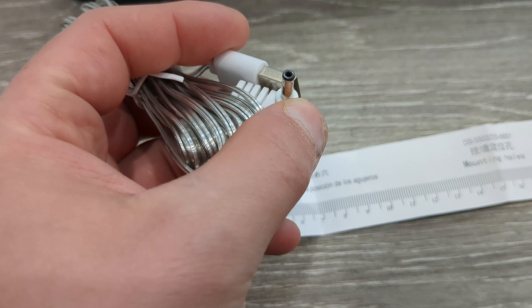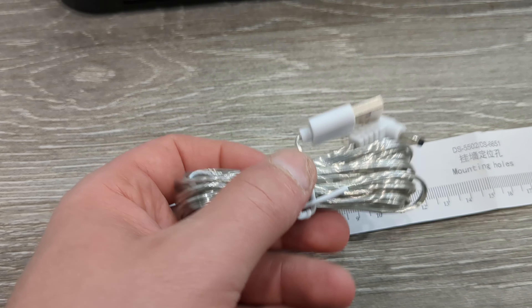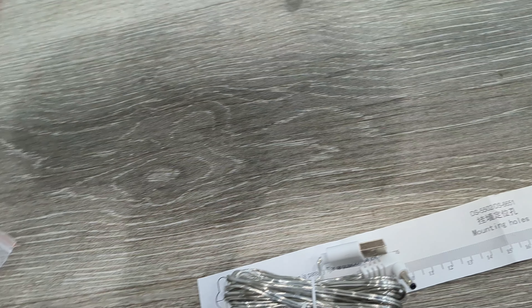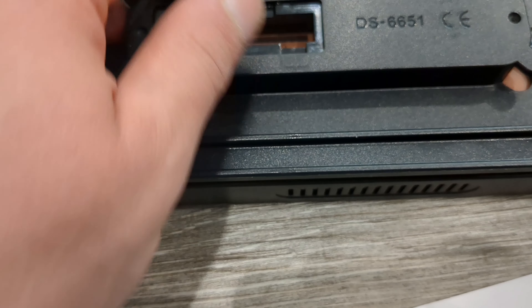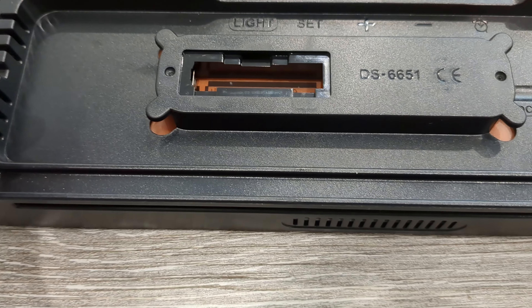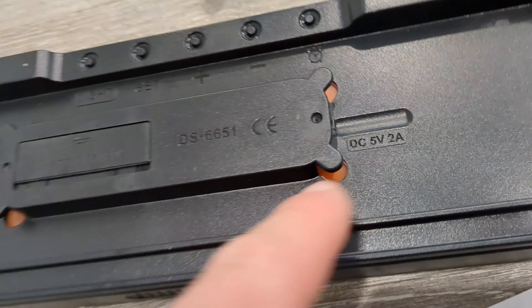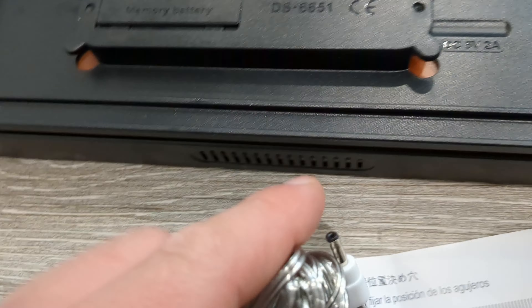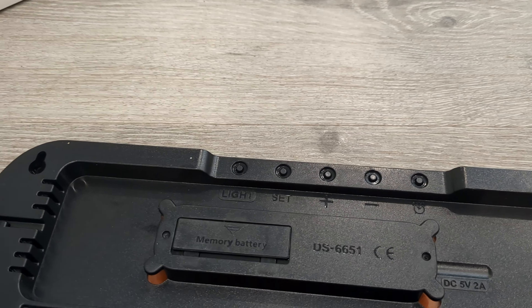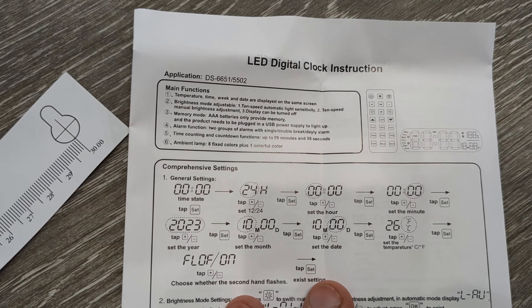For powering the clock, it uses a USB together with a DC-type adapter — you plug it into the USB port. It also has what's called a memory battery: a AAA battery that will hold the time in case you unplug and move the clock. The power input hole for the USB is here. Note that it does not come with a wall adapter, so you need to buy that separately or plug it into a TV or laptop.